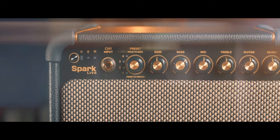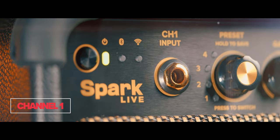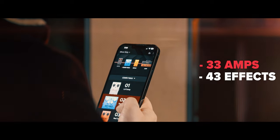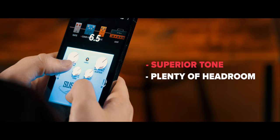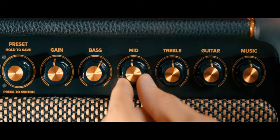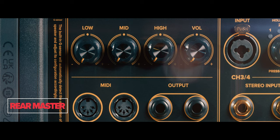Now we'll look at Spark Live's incredible multi-channel system. Channel One is a plug-and-play Spark app integrated guitar input featuring 33 different amp models and 43 effects. Onboard tone controls deliver glorious live sound flexibility with superior tone and plenty of headroom for crushing riffs and soaring solos. The easily accessible front panel allows quick control over EQ, gain, volume, and more. Rear master controls and channel settings make it simple to dial in just the right sound.